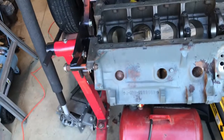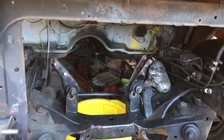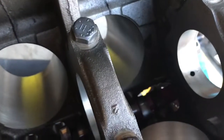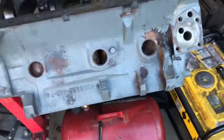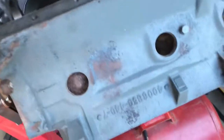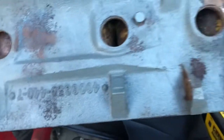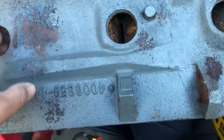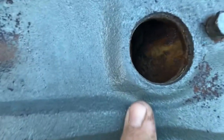Hey guys, Bob here. This is the 440 block that I plan on putting right up in here. I just got it back from the machine shop — they bored it 30 over, it's ready to go. They already got the camshaft mounted in it, put new cam bearings in it. The machine shop was able to clean the outside of the block, got it looking pretty good, but they didn't have a way to do the inside — didn't have a way to boil the block.